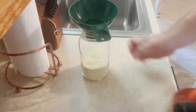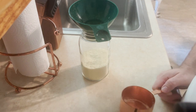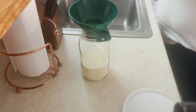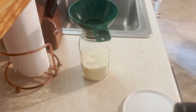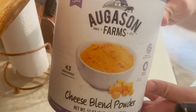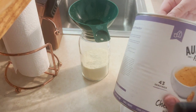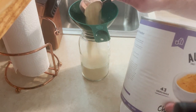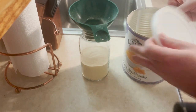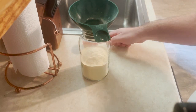I'm just going to give it a good little jiggle. Now I'm going to do a fourth of a cup of cheese powder — I use the Augustin Farm cheese powder blend. If you want to get some Augustin Farm freeze-dried food, I have it in my Amazon shop in the description box, so go click on the link and get all of the yumminess to have in your pantry.